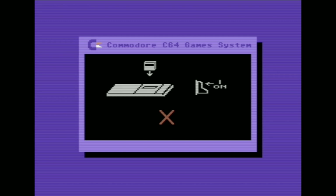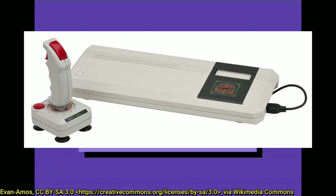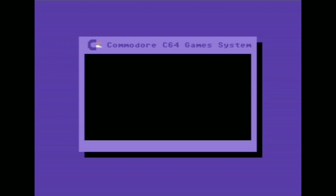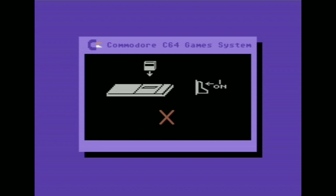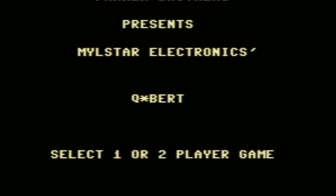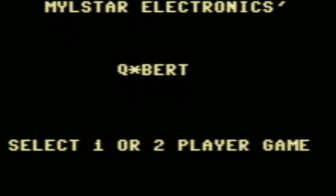The final ROM variation we're going to look at today is the Commodore 64 GS ROM — probably the most unusual and unusable. The Commodore 64 GS, or Commodore 64 Game System, was released by Commodore in 1990. It was not very well thought out — it was just like a Commodore 64 but with no keyboard, basically meant to play cartridge games. It was a pretty big flop since it couldn't run much C64 software, because even some cartridge games required you to press a key even though they could be controlled with the joystick — asking things like one or two players, or press F1 to start.